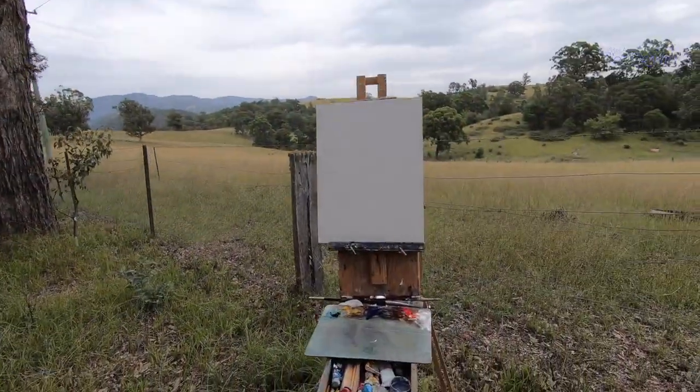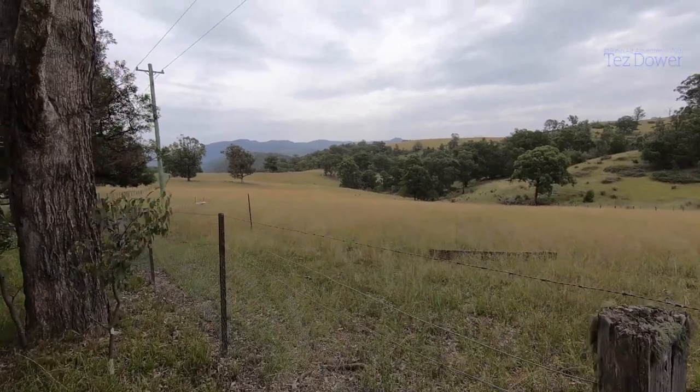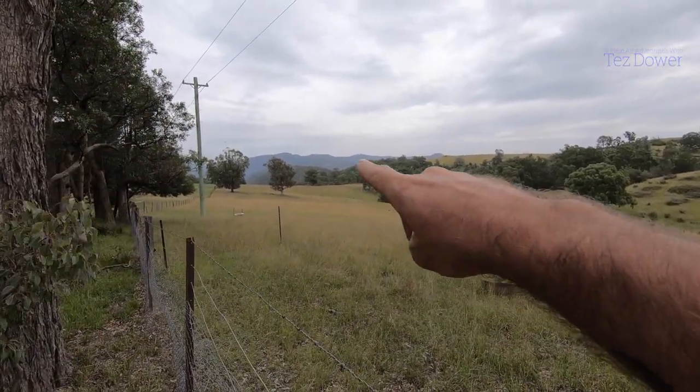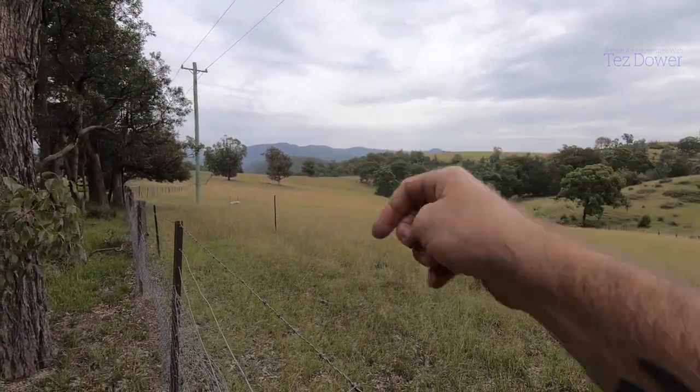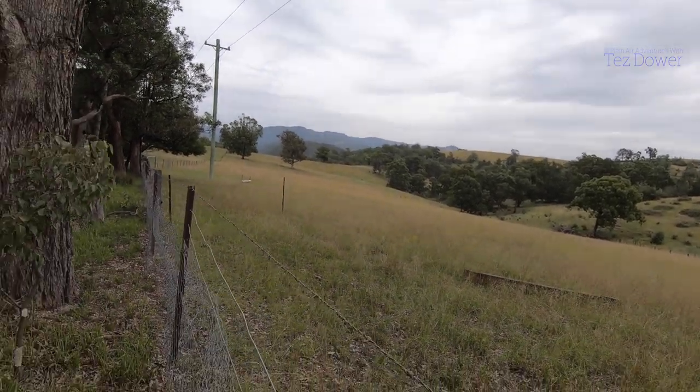Let's take a look — got this set up. So I've got everything set up here and I'm gonna have a go at that old tree with the mountains in the distance. So yeah, let's get straight into it.